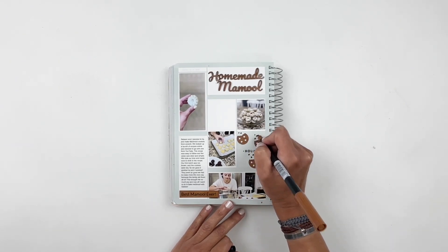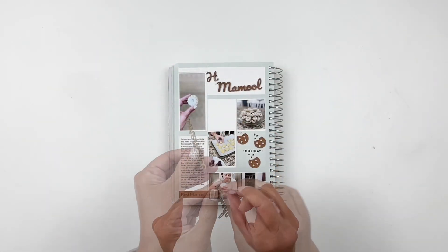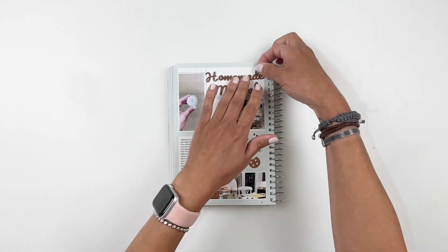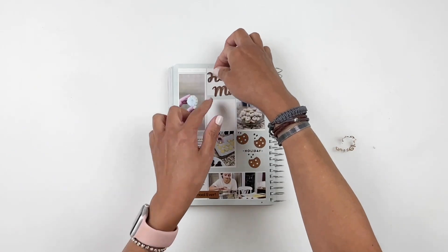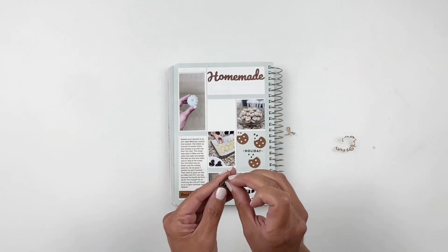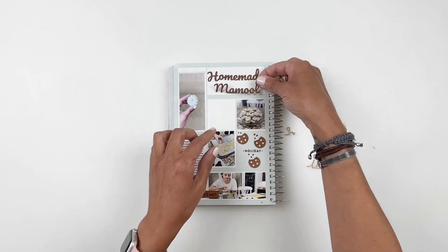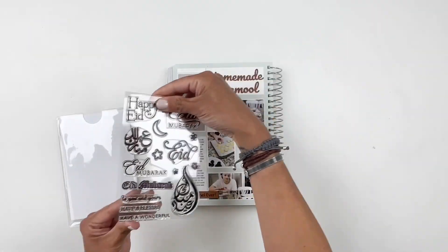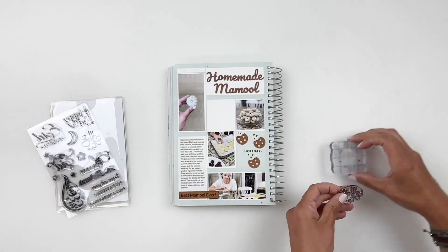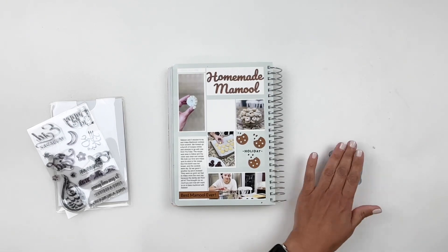Now that I have all my crumbs drawn out, I can start sticking down my title, which I created with my Glowforge. I want to fill out that empty box — I felt like it needed a different color, something to brighten up my layout. So I'm going to use a stamp set to stamp 'Eid Mubarak' in Arabic with some yellow ink and add a few stars around it.